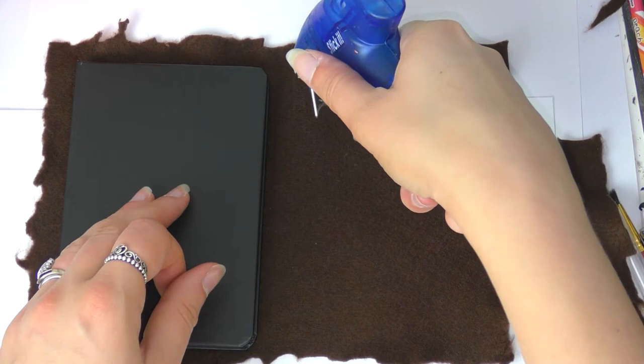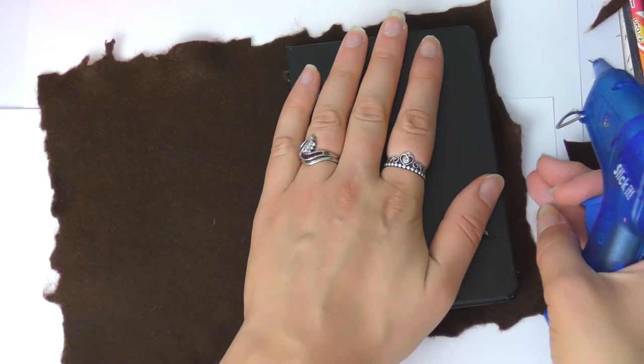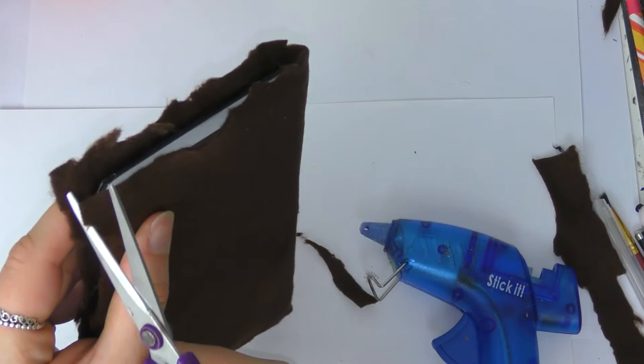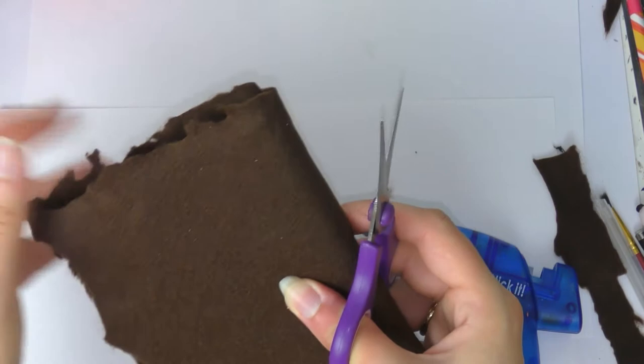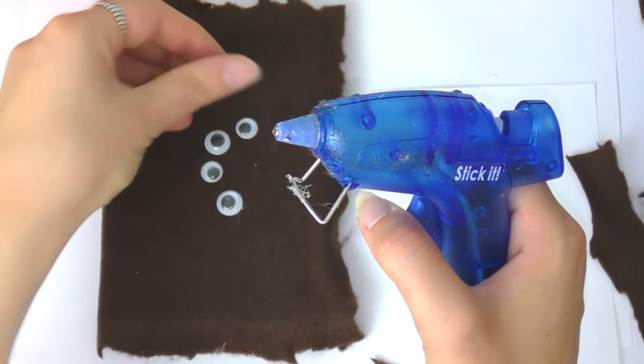A hot glue gun works just fine — add the glue and then quickly put the book on top to cover it with brown felt. Once covered, you might want to trim and hack into it a bit more to make it look more jagged, like something has been chewing at it. Save those cut-off scraps for later. Then I added some googly eyes — it doesn't look that scary yet, so we need to make a mouth.